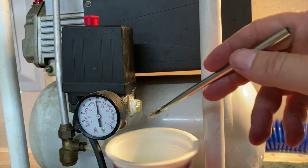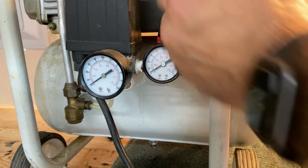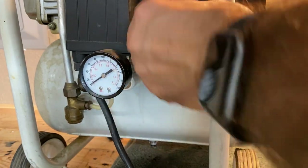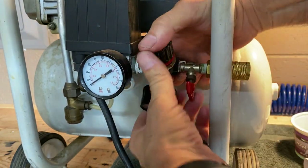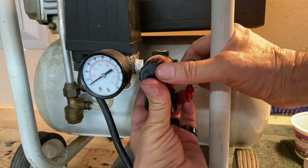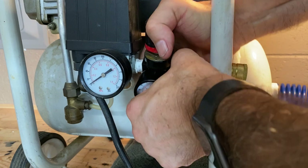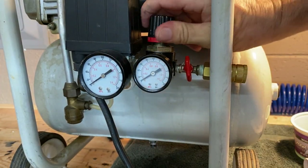You can see that. Now assembling the air compressor again with the pressure regulator back on — we're going to hand tighten this up. You don't want to use a wrench. These are pipe fittings, so they kind of expand, and if you use a wrench you could actually crack the castings on either side. So just do a strong hand tight.